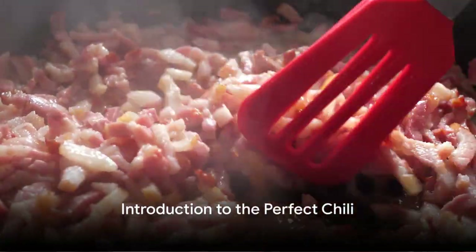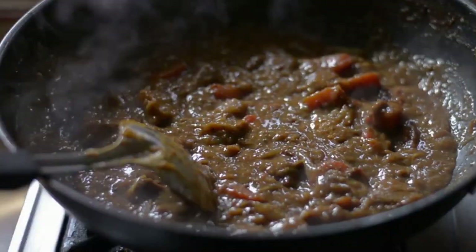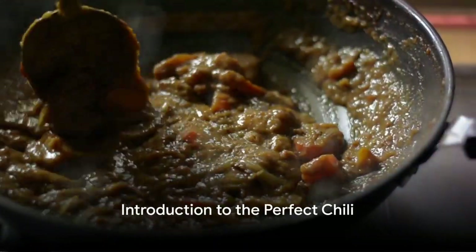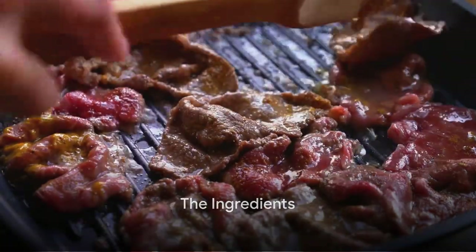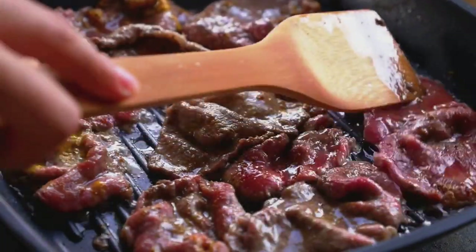Ever pondered the secret to crafting a hearty beef and bacon chili that's bound to impress? A dish that's not just satisfying, but also packed full of flavor? Well, wonder no more. This recipe will reveal exactly how to do just that. The ingredients list is simple, yet each plays a vital role in delivering that deep, rich flavor that is characteristic of the perfect chili.